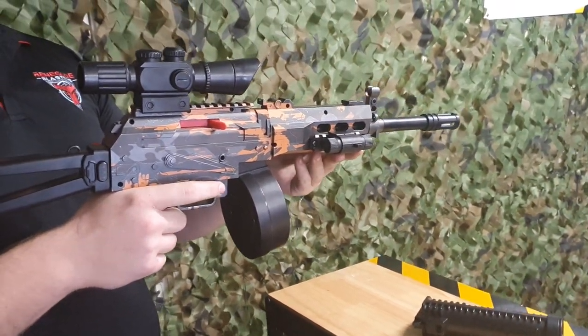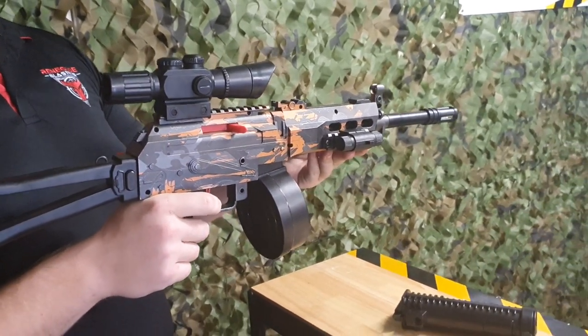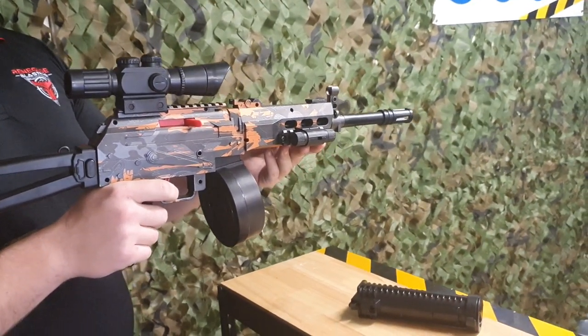So if you want a bit of extra value from these blasters, definitely pick up one of these LC Bisons. There's information in the description below. And if you have any questions, feel free to give us a shout.